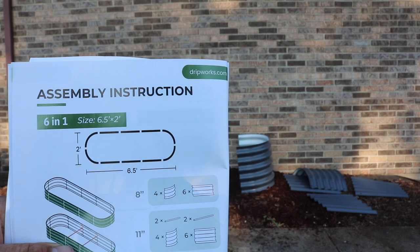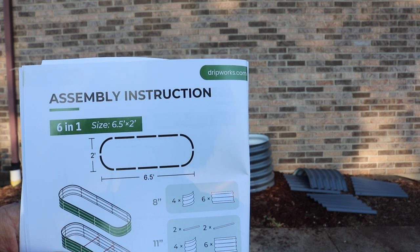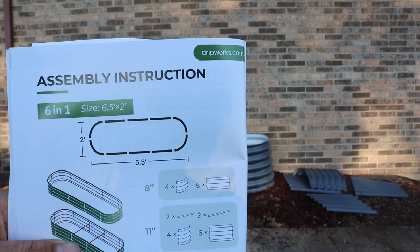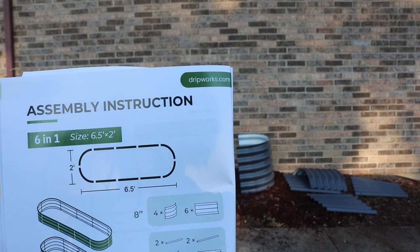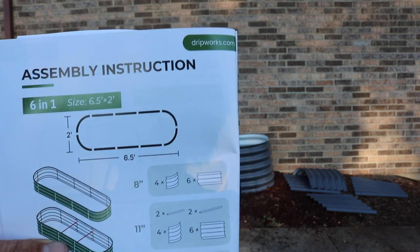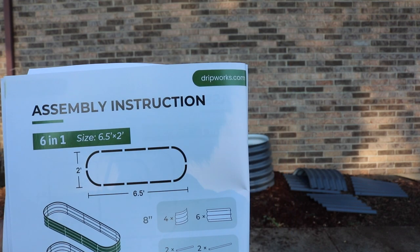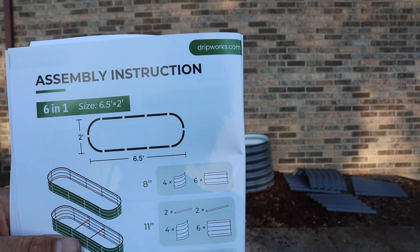Once we get it built, we'll remove the mulch around it and then end up cutting the landscape fabric so that we can have access to the soil. Then we'll put some compost in the bottom of it and build that up, and then put a couple bags of ProMix in the top to plant in.